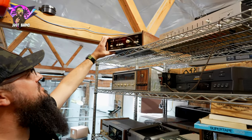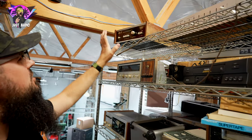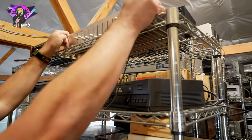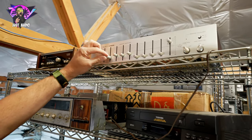Up here, you got a DVX2 noise reduction system, the 122 here — very, very nice. Any noise reduction is going to be nice for your tapes. You got a Fisher graphic EQ — that's actually pretty heavy. This is an EQ 2322 from Fisher. You can hear the sliders going up and down like that — that sounds great.